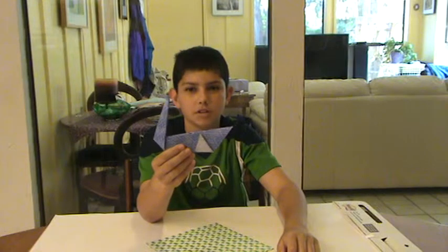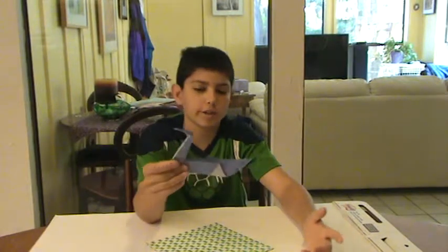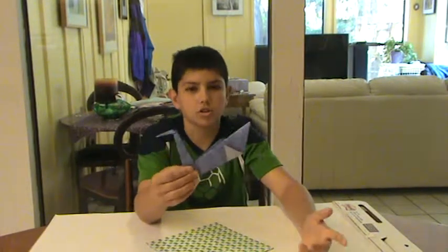It's a simple origami swan. It takes only about 2 or 3 minutes if you're an intermediate. It takes a little bit longer if you're a beginner.